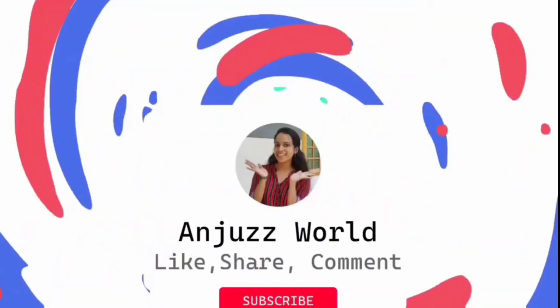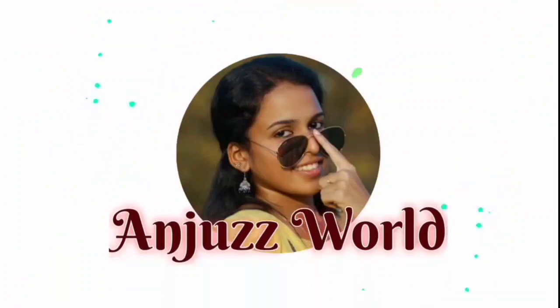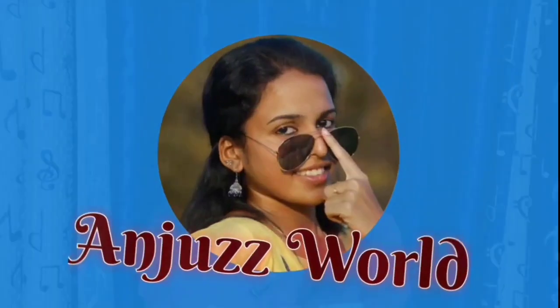Welcome to Anja's Vets. We will be able to support the video. Please support the video and join us. We're looking at a craft video.